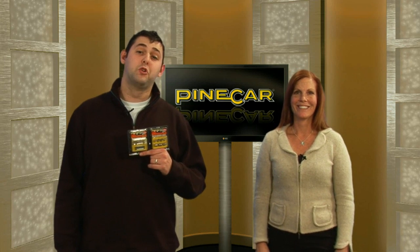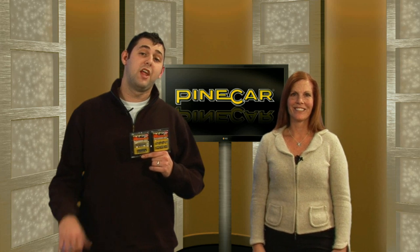The weights are available in plate or cylinder design and come in two or three ounce packages. Check out the tungsten incremental weights from PyCar at your local hobby shop or online at PyCar.com.